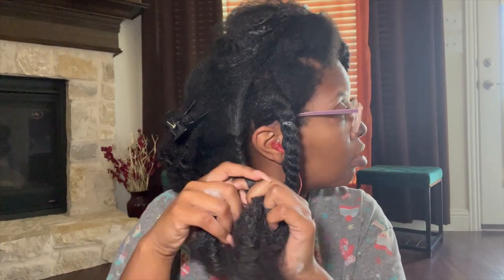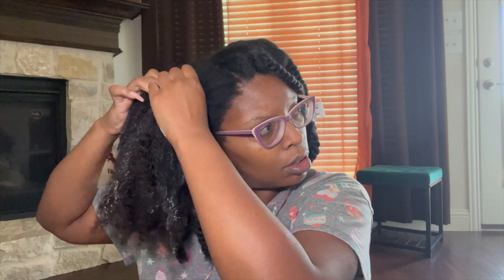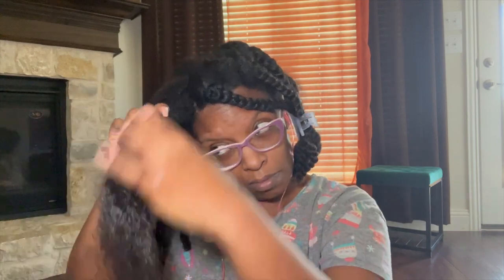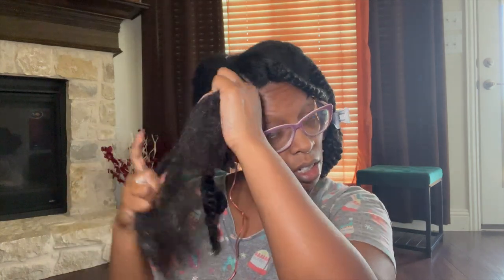I've been eyeing this deep conditioner for about eight years, and I know I said I would not be reviewing products from a line I've never tried before, but I've waited a while to try this. I'm going to go ahead and review it, so do be expecting that review. I would also love to review the deep conditioner from Design Essentials, but I cannot find it locally — I'll more than likely have to purchase it online on Amazon, Sally's, or wherever it may be.